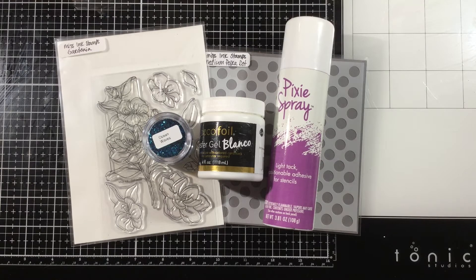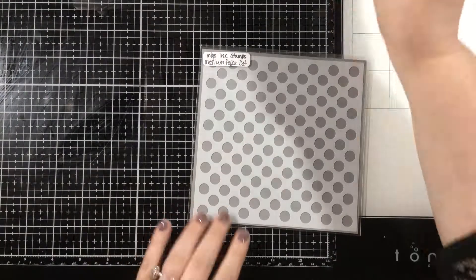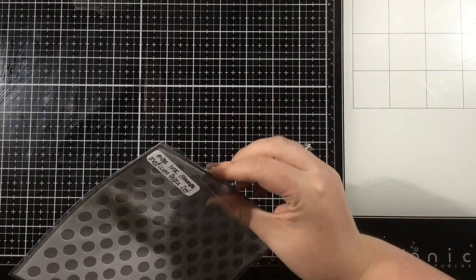From Miss Ink Stamps I'm going to be using the medium polka dot stencil and the gardenia stamp set, as well as the Ocean Waves Dazzle Dust. I love Dazzle Dust and I'm going to be using that with some Thermoweb Deco Foil Transfer Gel Blanco to create a fun background.